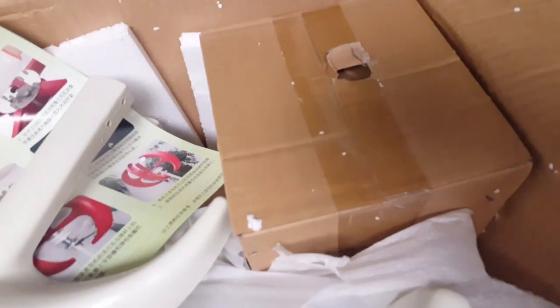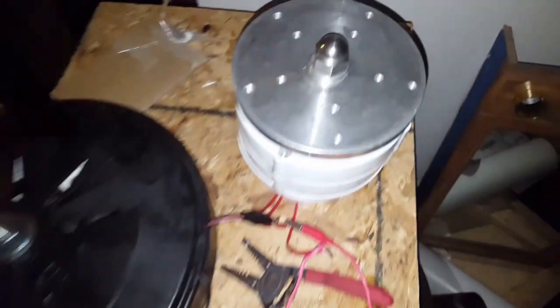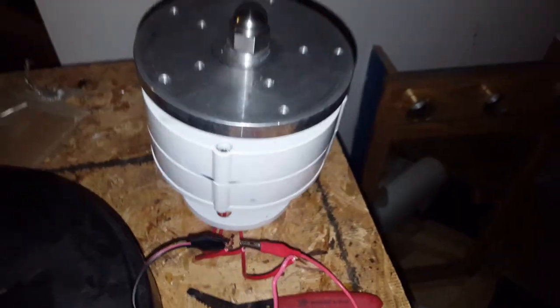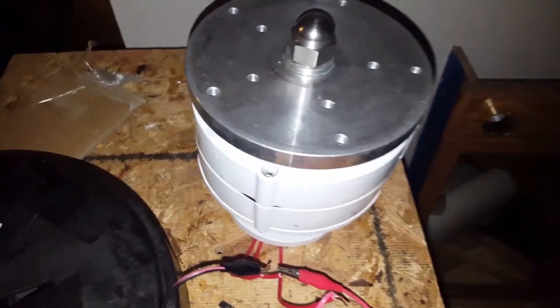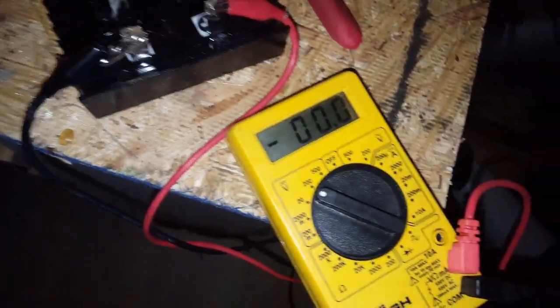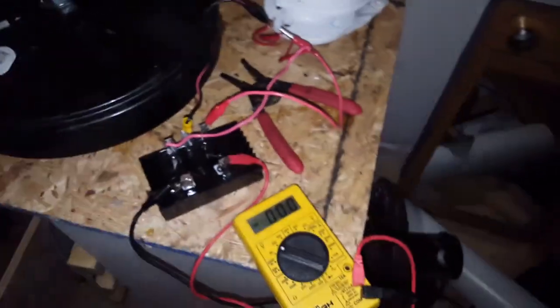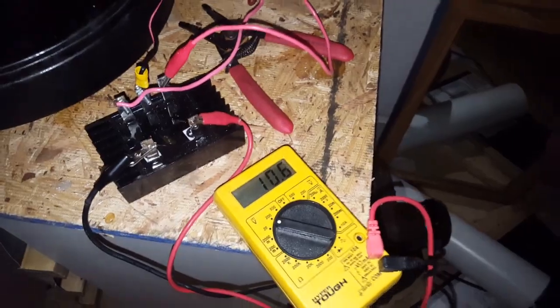Unbox the motor. Got my Chinese 600 watt, 24 volts — that's what it says on the package from eBay. Let's see if it produces. I've got it hooked up to a rectifier and let's see, based on what it does, see if it generates volts.